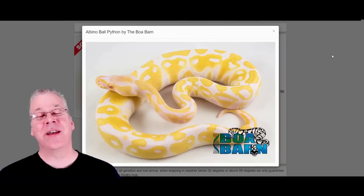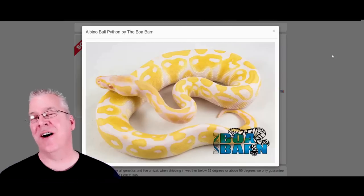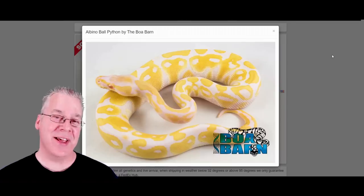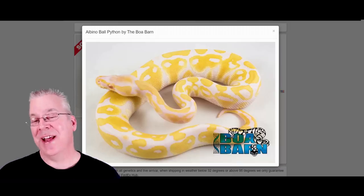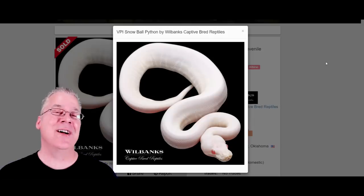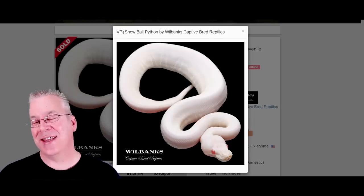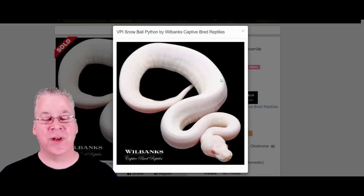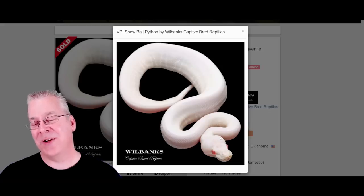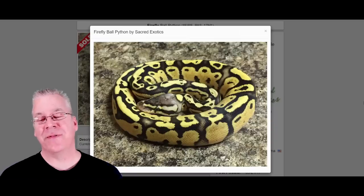Here's the albino. The albino is also recessive, so if you bred an albino to an axanthic you'd get normal-looking snakes that are double het — het albino and het axanthic. You then have to breed two of those together to get a double recessive visual. What you get is called a snow — the VPI snow. Every time you breed albino and axanthic together and get both visuals in one snake, you end up with a white snake with red eyes.